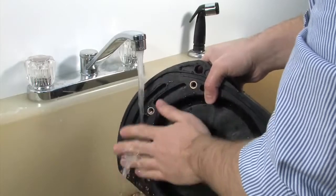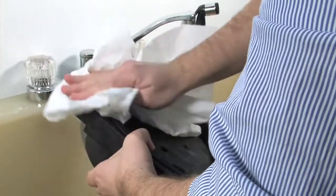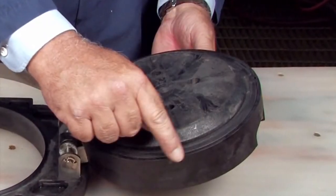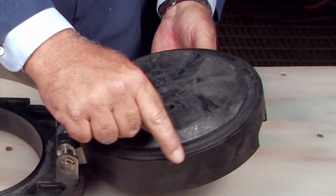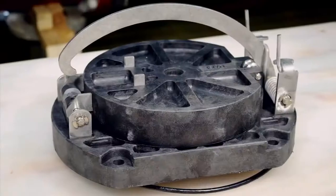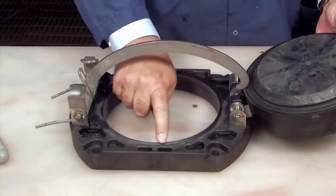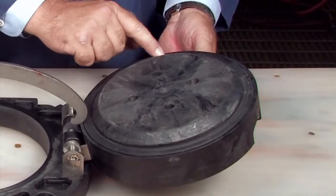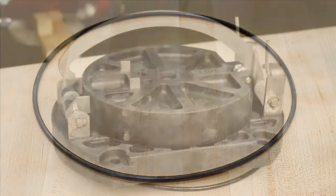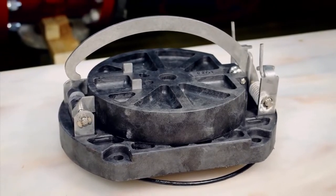Clean the check with water to remove any dirt or debris. Thoroughly dry the unit before proceeding with the inspection. Oftentimes, damage or deeply embedded debris may be invisible to the naked eye and can only be detected by close examination and touch. Inspect the check body, the clapper, the seating area, the rubber sealing disc, O-ring, and any additional check components for dirt, deeply embedded debris, or nicks and cuts. Replace if necessary.